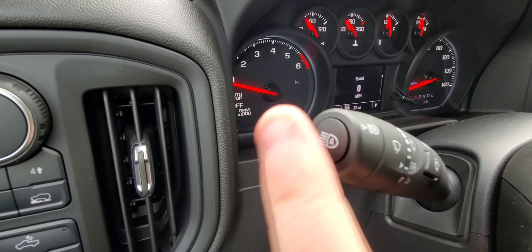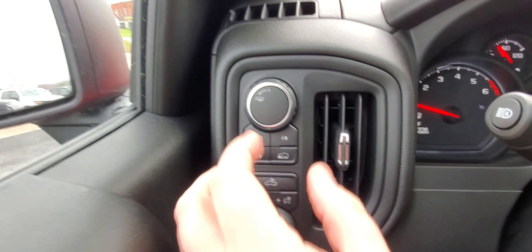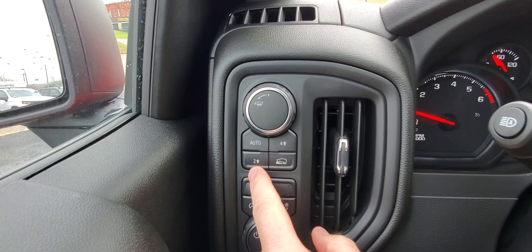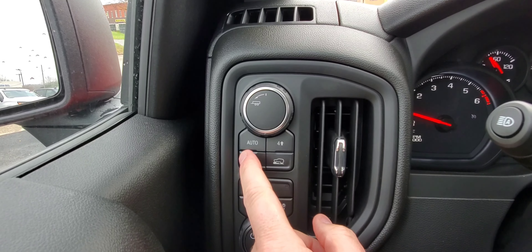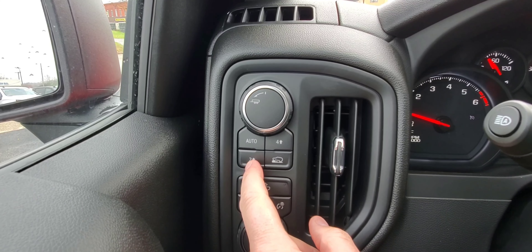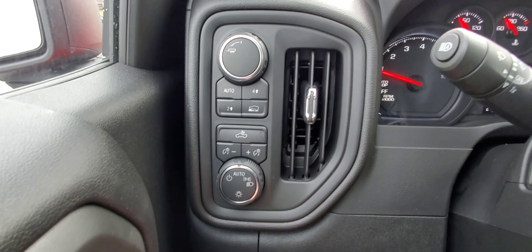This has IntelliBeam headlights — when your headlights are running you push this button and it turns them on, as long as you are in automatic. Here is your tow/haul mode and your transfer case. You have two-wheel high, automatic four-wheel high, and then terrain mode. Automatic works between these two — you just push the button to turn it on.